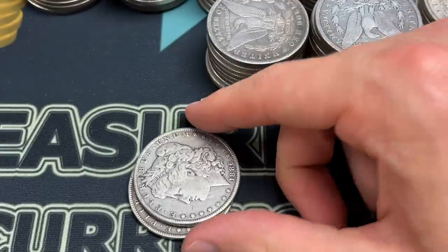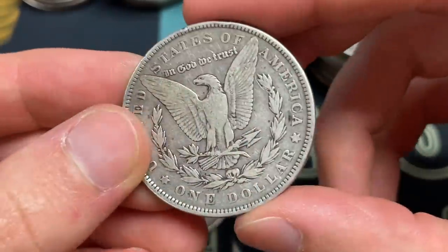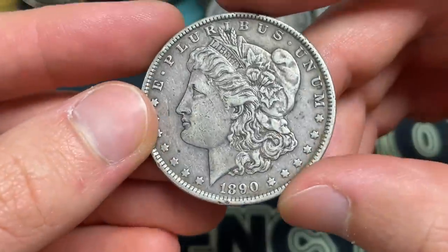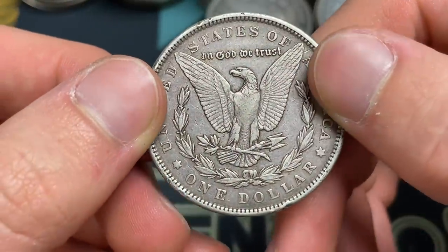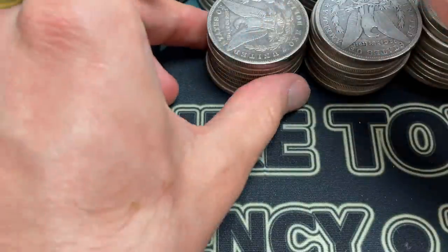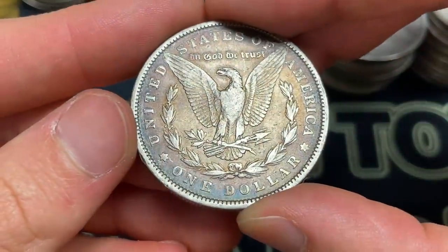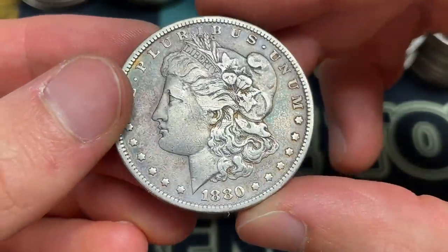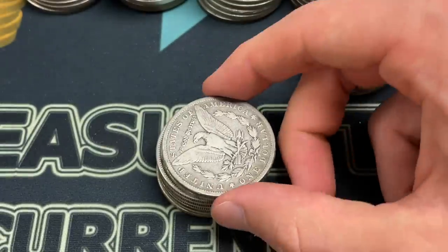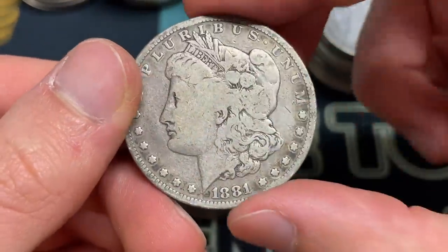1889 O. 1889 S is pretty good; 1889 O is medium. And 1886 — San Francisco was interesting. There were waves where silver dollars were really popular and a lot were being produced, and then there were a few economic downturns and dips in the price of silver. They were sort of only created to prop up the price of silver originally, so there are lots of different things going on from the larger economy perspective, and that spills over onto the coins.